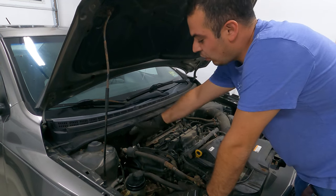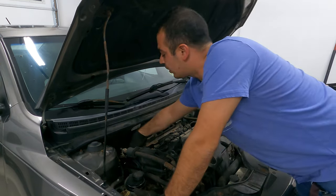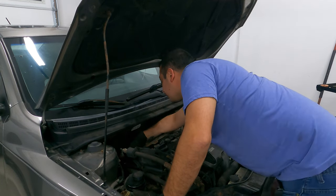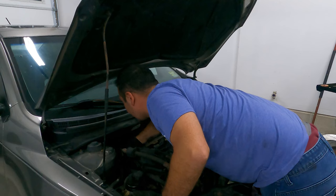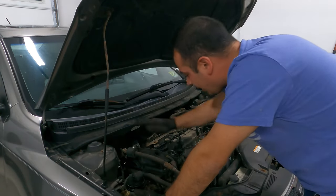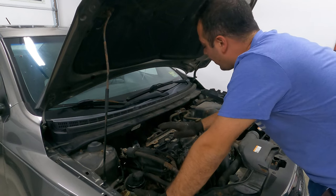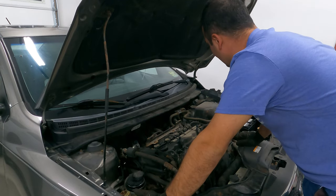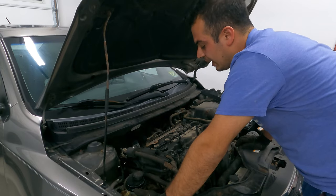The next thing we need to do is there is a harness here that goes back to the exhaust oil control valve. We need to go ahead and unplug that from the control valve itself. Then we need to go ahead and unclip this harness from the cylinder head cover, and then we can go ahead and remove the ignition coils and a couple of other miscellaneous parts.